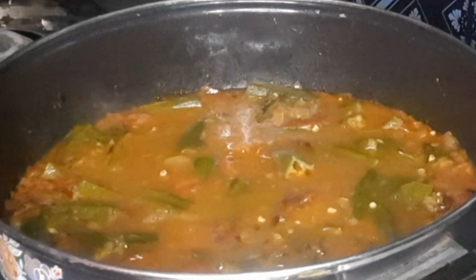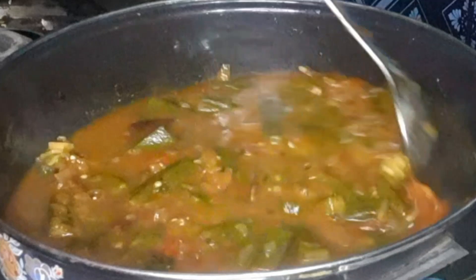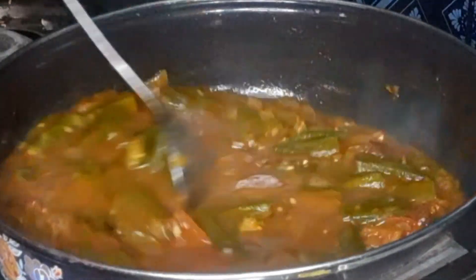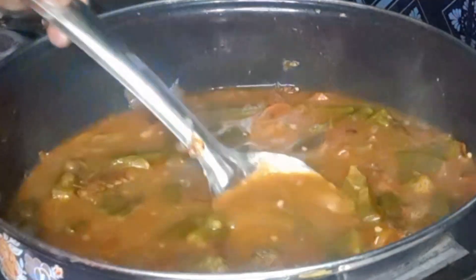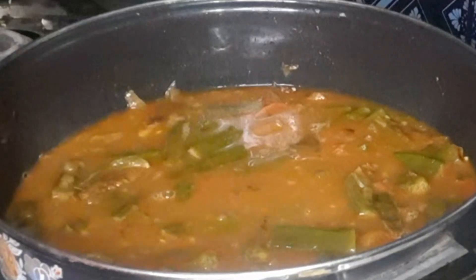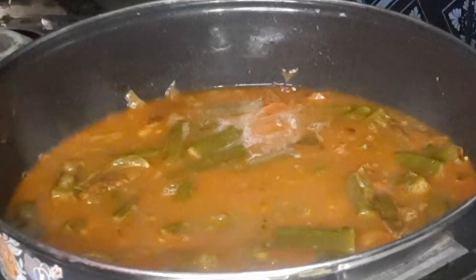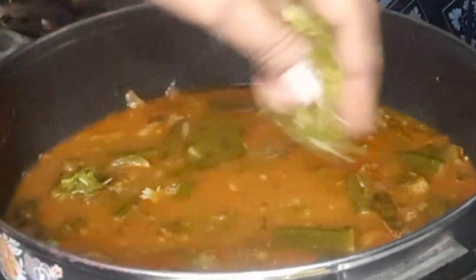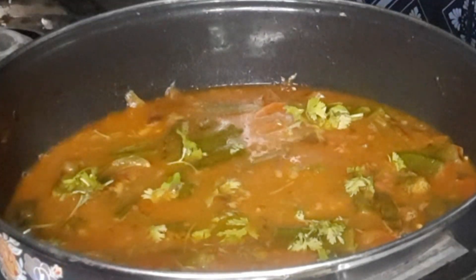I'm going to eat slowly and I'll give you a bite. I'm going to eat some bread with it.